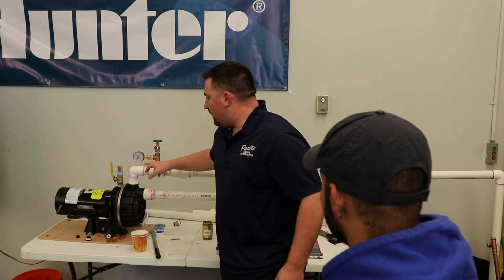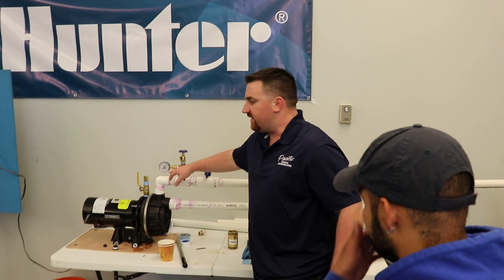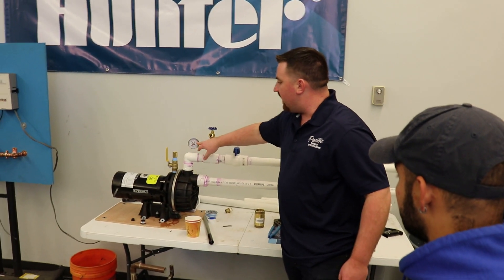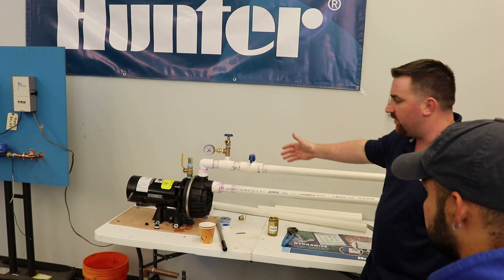It helps to always have a pressure gauge on the pump. That way it'll help you catch prime - once you do prime the pump, you can start it up quickly and it'll hold a specific pressure so you know it's primed, if you're running it on a pressure switch.